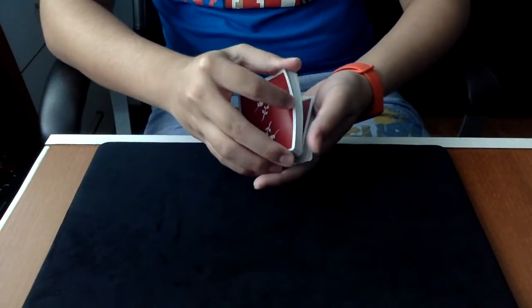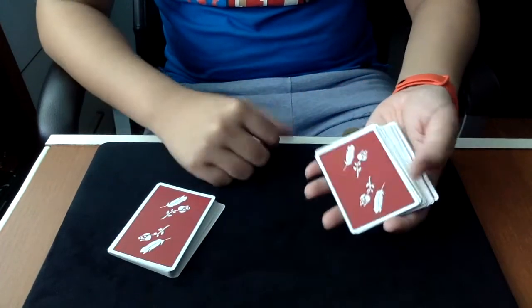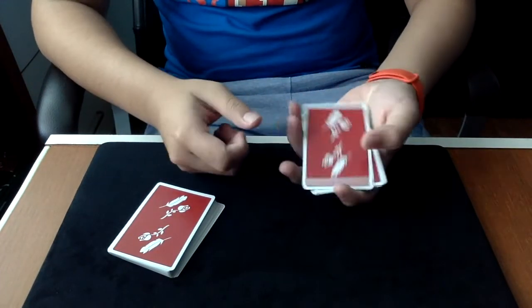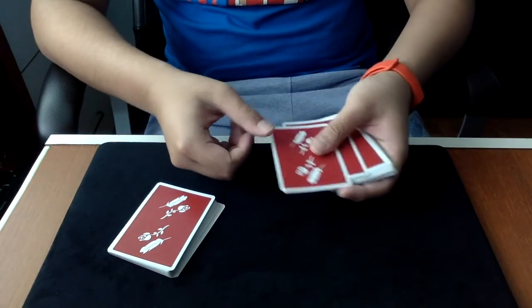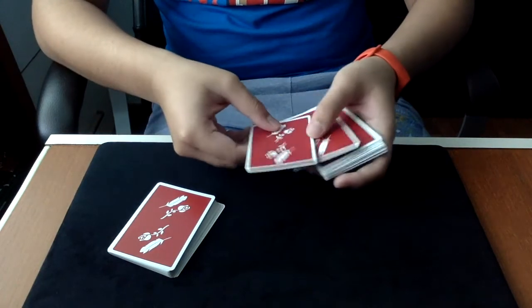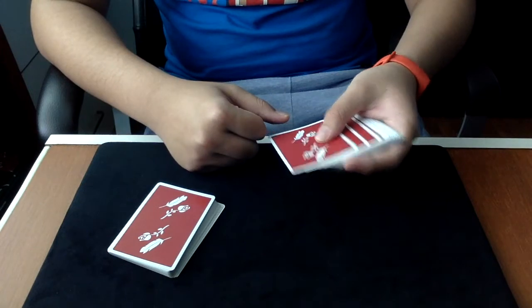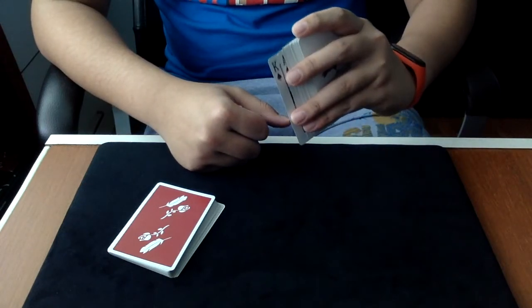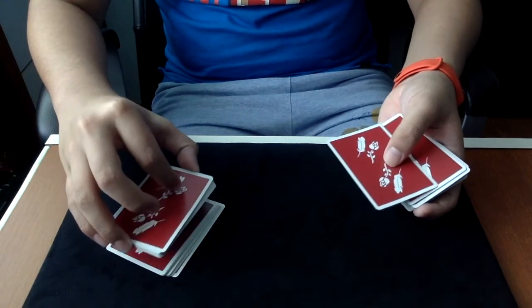They can cut to anywhere they want. Say this card is the three of spades — if I push it and pull it back, it shows the king of spades because it is the second card. You show the second card, then push it back, and cut the packet in half.